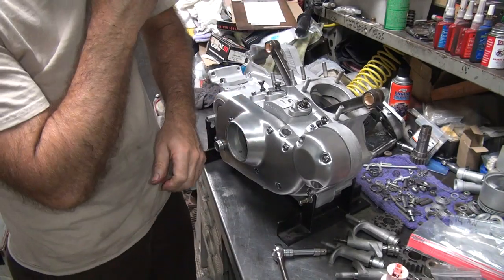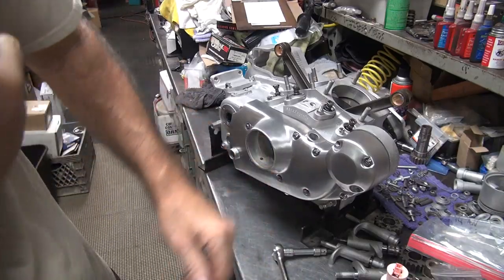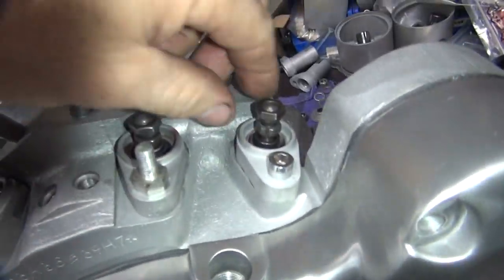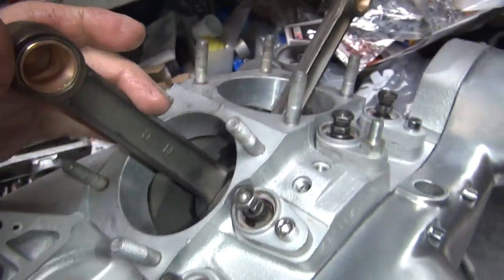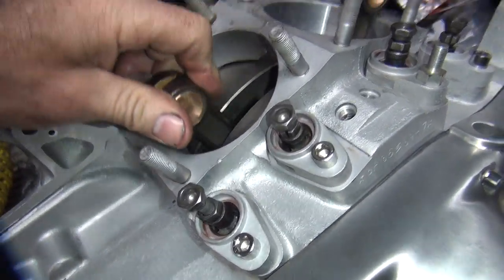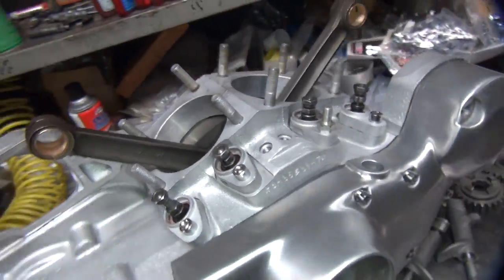Alright, those are nice and tight. Okay, those are nice and tight. Now you want to make sure the lifters go up and down nice and smoothly, not binding up in the block. Good to go. Then you rotate your motor and make sure they go up and down without hitting anything, and it should fall down with gravity.